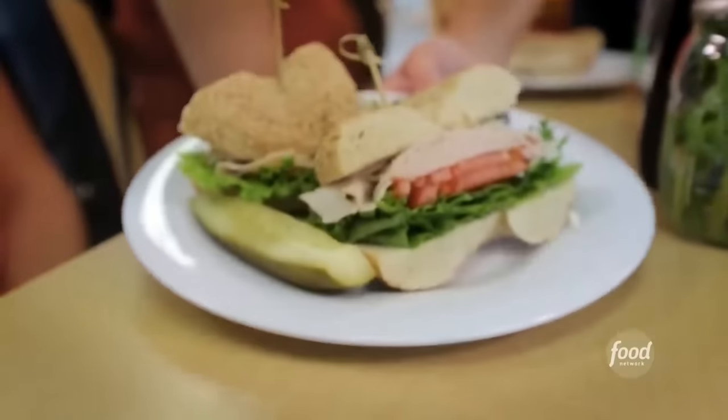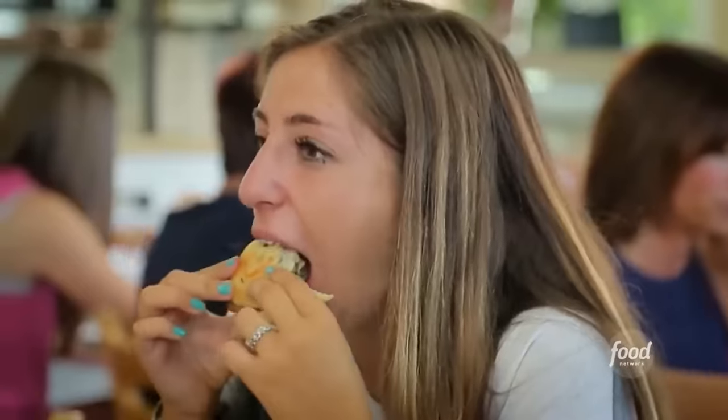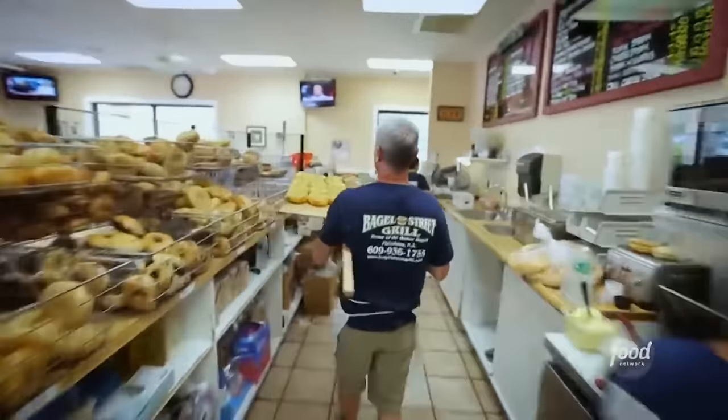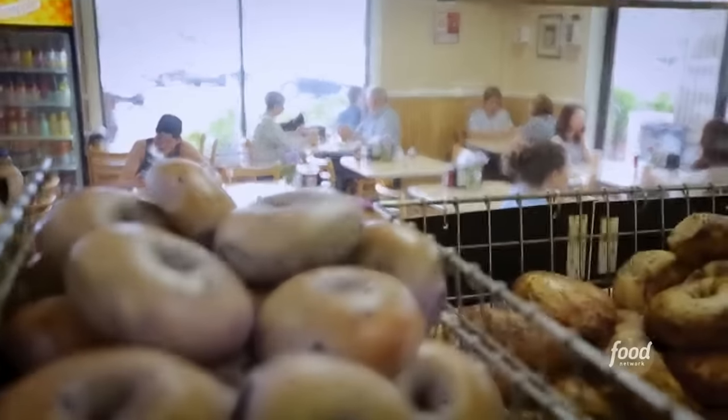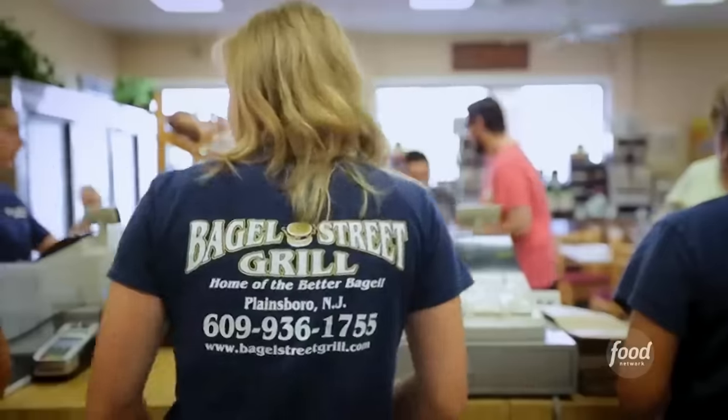Turkey, lettuce, tomato, and sesame, everything with cream cheese. That's a legit bagel? Legit. Best in the state. 100%. That's because owners and brothers Jimmy and Doug Rohr have been busting out bagels since they were teenagers — a part-time job while in college, and they were like, wow, this is a great business. Let's do it ourselves. So they opened their first joint together back in 1988.